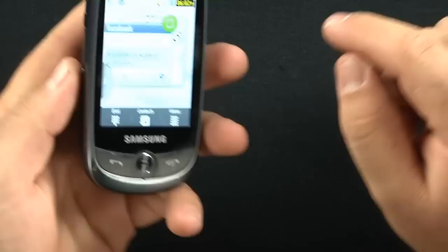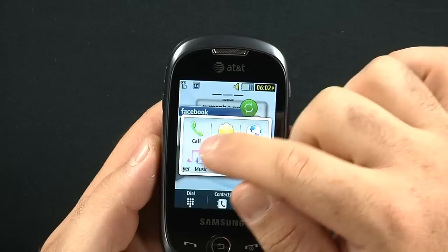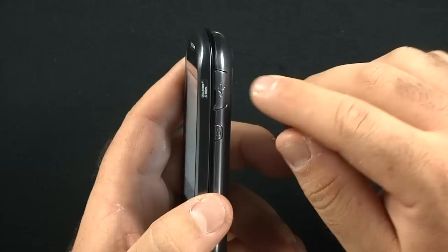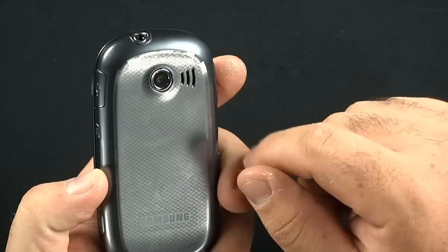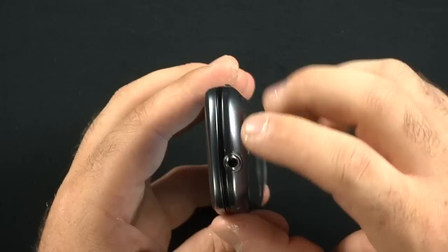On the left-hand side of the phone you're going to have the volume rocker and this key here, which brings up call, messaging, mobile web, your music player, games, or end all applications — which basically takes every widget that's running and throws it back into the widget bar on the left. Right-hand side: your micro-USB charging port with the cover, your lock screen button — push it down to lock, hold it down to unlock — and your dedicated camera key. Your camera is a 2-megapixel non-autofocus camera, 2 megapixels and it's not autofocus.